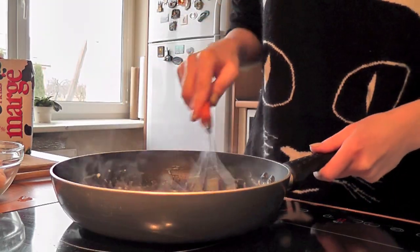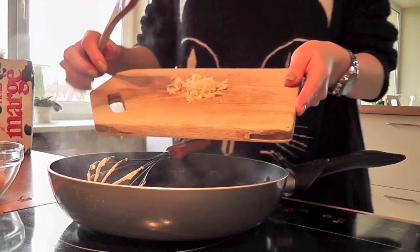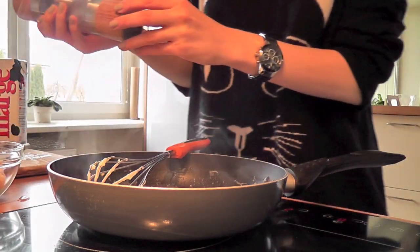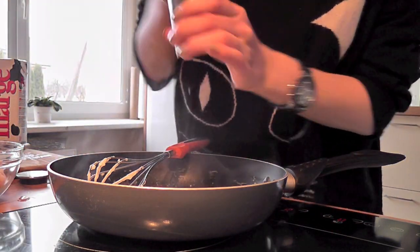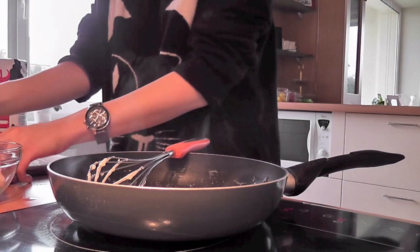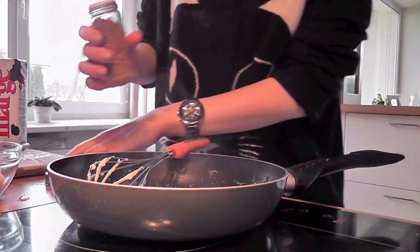I've chopped my garlic already, I'm gonna add that, then I'm gonna add some salt and pepper, and a little bit of chilis.